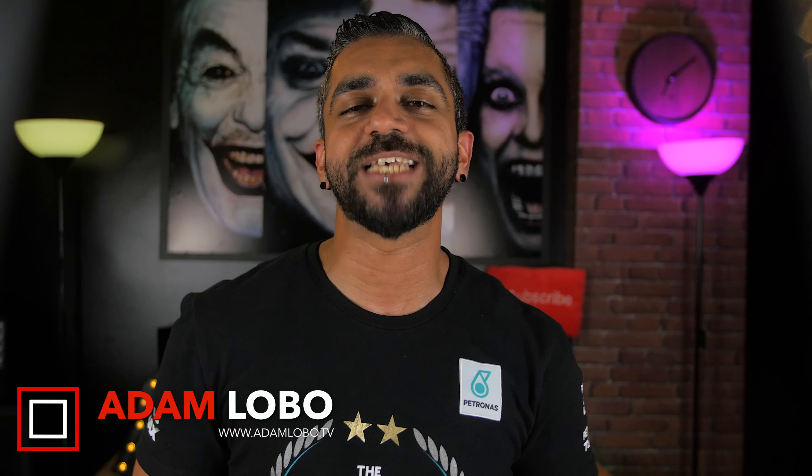Hey, what's up guys? This is Adam Lobo and you're watching Adam Lobo TV. While watching movies like Iron Man and growing up watching futuristic cartoons like The Jetsons, I've always thought it would be kind of cool to have your own personal voice assistant to answer questions and perform commands.